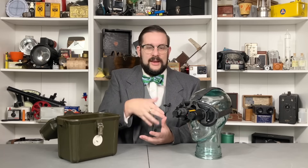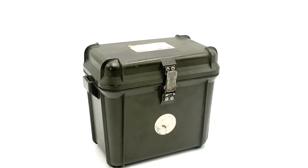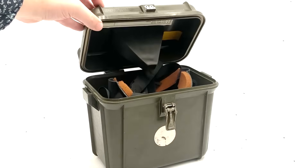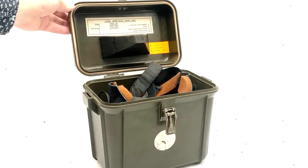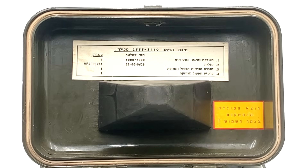Going back to these — I couldn't find a whole lot of historical and technical information, though they appear to be based on the SU-50 goggles and to have been adopted in Israel around the 1970s or 1980s. The hard shell carrying case is all but identical to that of the SU-49 or 50. Inside the lid we have a rubber wedge for maintaining the shape of the faceplate and a pair of labels. One lists the contents of the case.